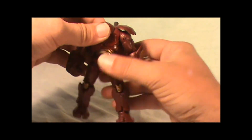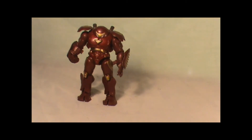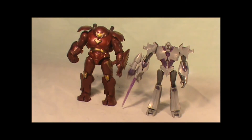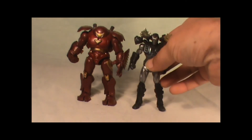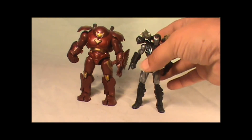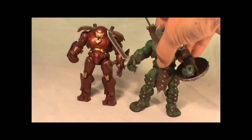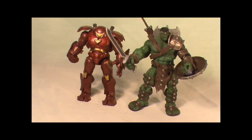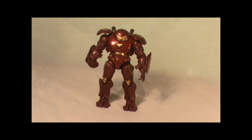Let's do a size comparison. For those into Transformers, here's a Cyberverse Megatron — you can see he's a little bit bigger. Then you got War Machine from Iron Man 2, and of course his buddy here, World War Hulk from Marvel Universe. These two right here make a good pair — it's like one's going to battle the other.